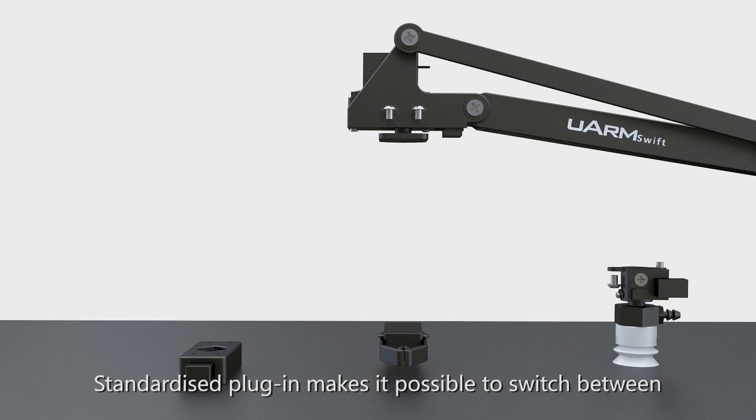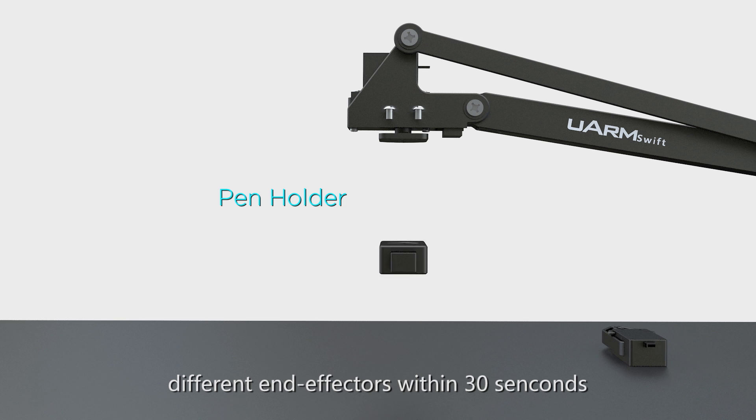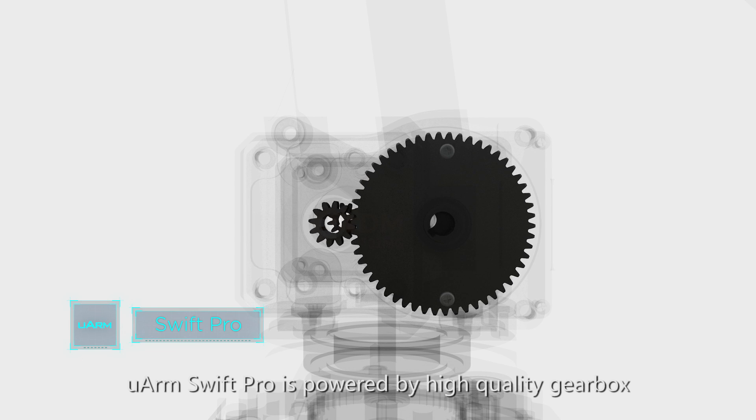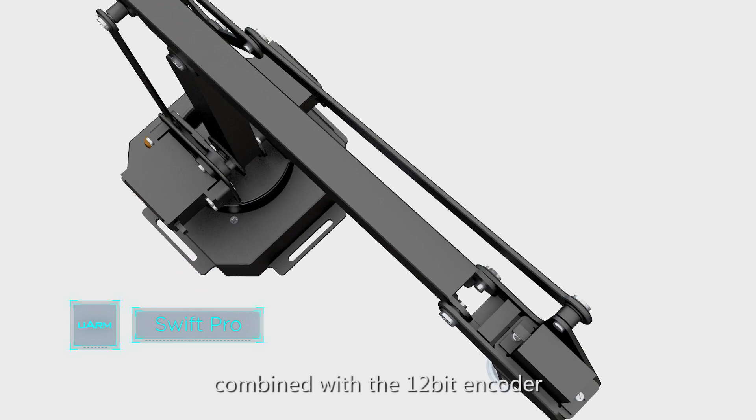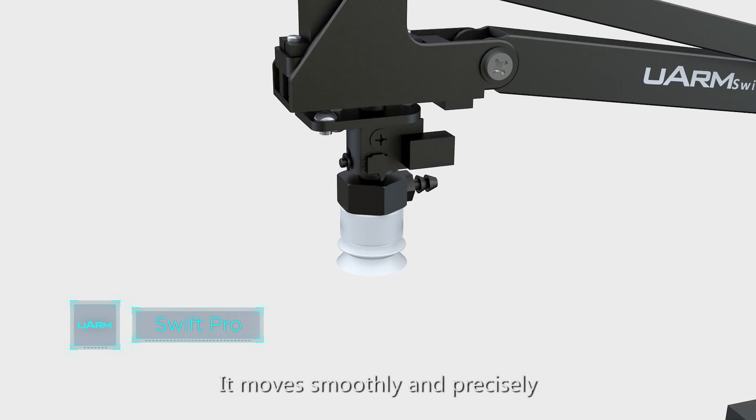Standardized plug-in makes it possible to switch between different end effectors within 30 seconds. Compared with U-Arm Swift, U-Arm Swift Pro is powered by a high-quality gearbox with stepper motors. Combined with the 12-bit encoder, it moves smoothly and precisely.